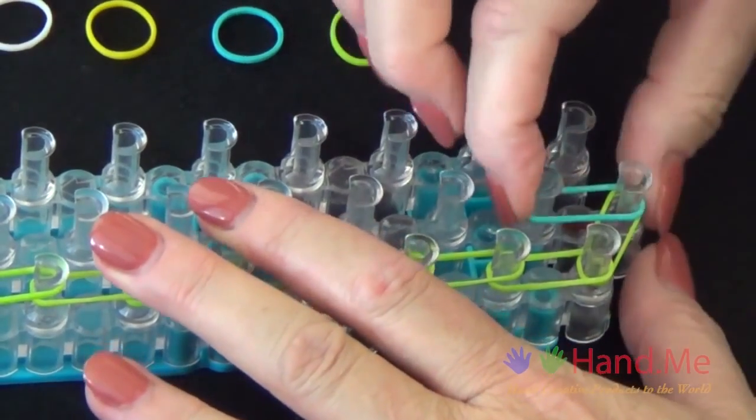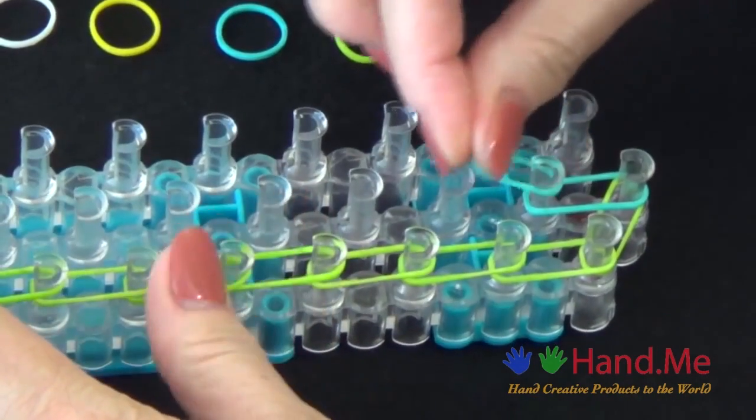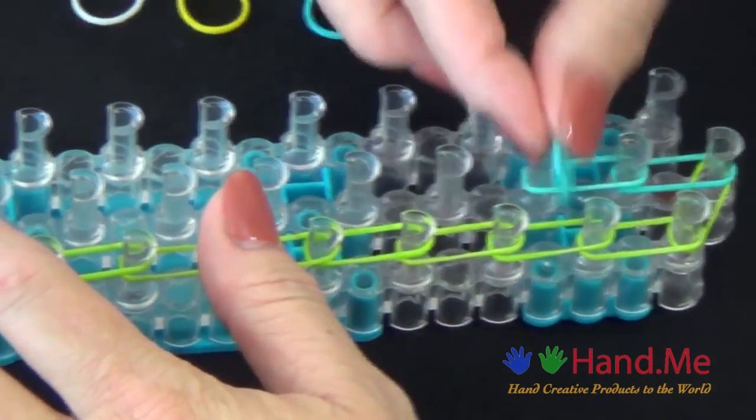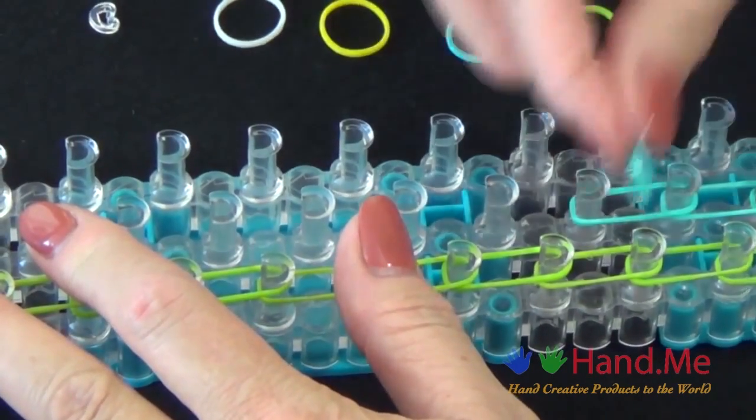Start from this middle pin, pull it out, and make sure it's far enough back down on the pin so you can lay another one above it. We'll continue laying a row of blue rubber bands, and we'll fast forward from here.